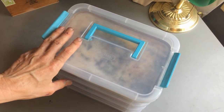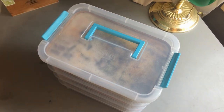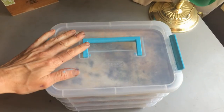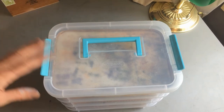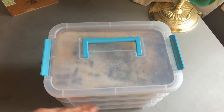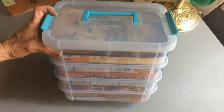The previous systems helped me organize my pastels, but as my collection grew, they became unwieldy and just not practical to use. This one so far I'm very pleased with — pick it up, take it anywhere. I can get another one and just have another stack, which eventually I probably will do as I get more colors, with each layer being one color.